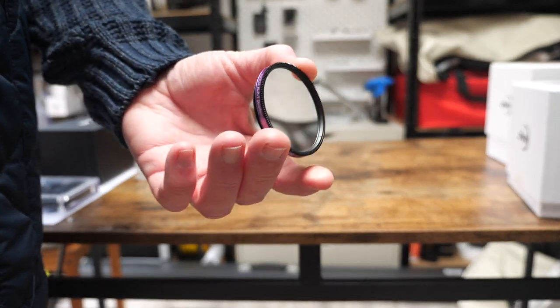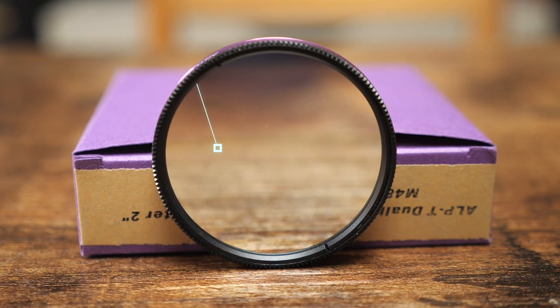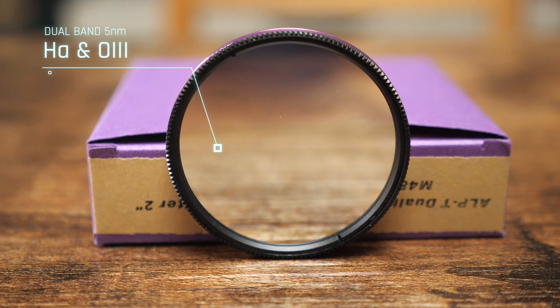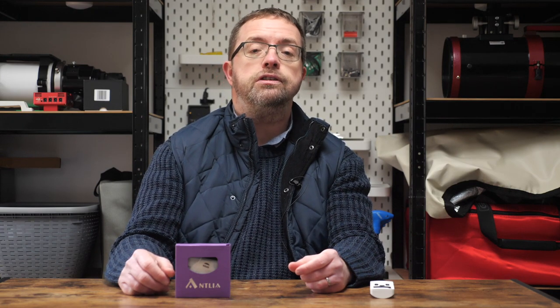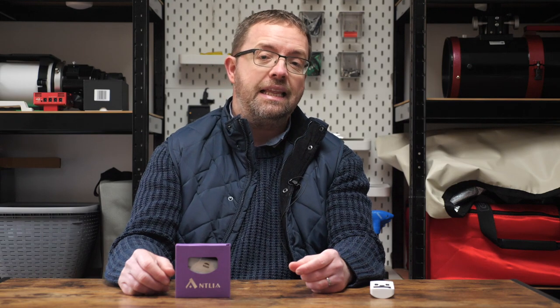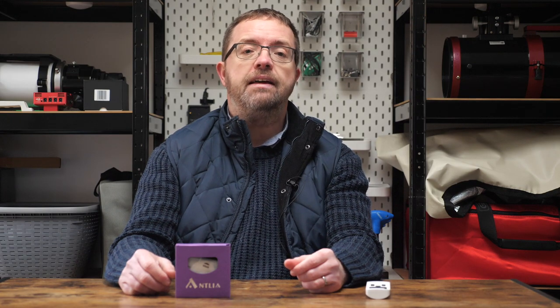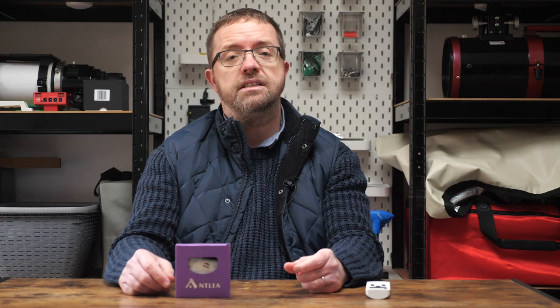We astrophotographers are never really satisfied, are we? This model is the 2-inch version which sits nicely in all my existing imaging setups. The Antlia ALPT is a dual-band 5nm filter which specifically targets and isolates hydrogen alpha and oxygen 3 emissions — these are prevalent in a huge range of deep sky nebulae. While isolating these signals, the filter also works hard to exclude unwanted wavelengths like light pollution, moonlight, and airglow. The 5nm dual band is meant to provide a higher signal-to-noise ratio and improve contrast, especially when compared to my L-Extreme, so we'll see how my copy performs tonight.